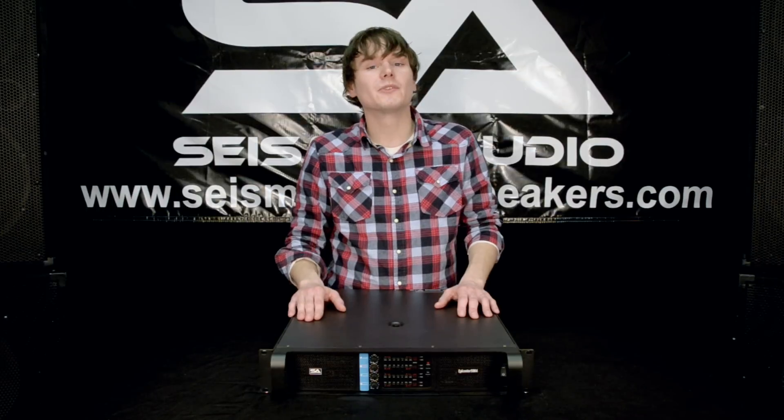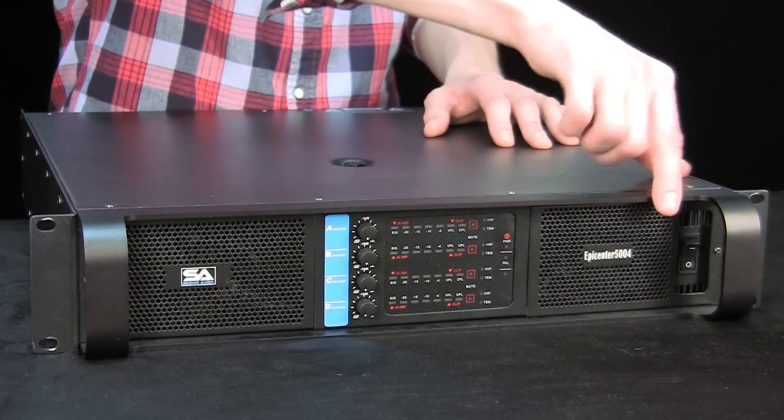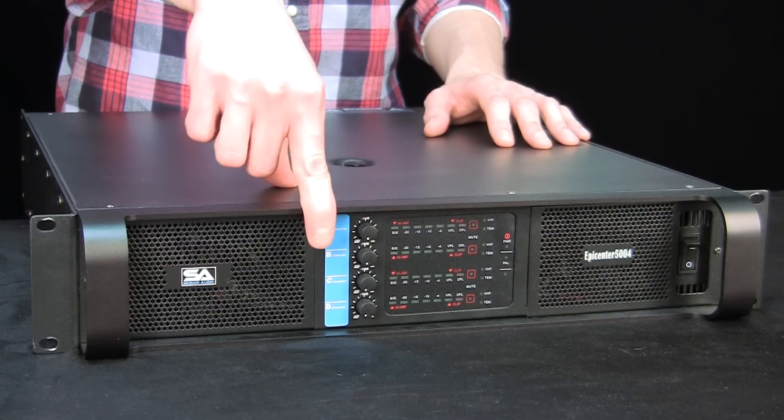Now I want to show you some of the features on the front here. All the way to your right you've got your power switch. And going back to your left you've got your 4-channel volume knobs: A, B, C, and D.